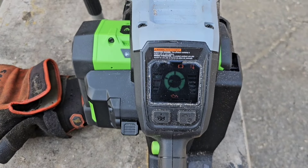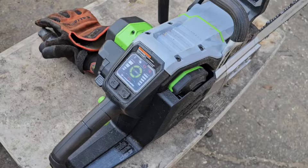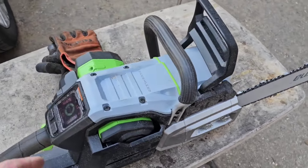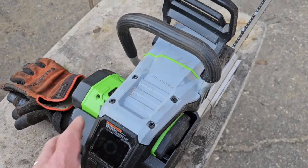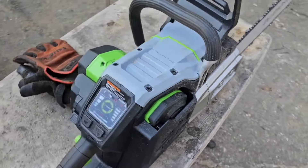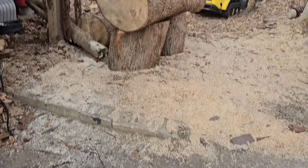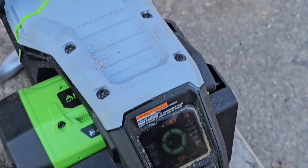Here's the Ego CSX 5000, well 5007, because it came with the 8 amp battery. This is the commercial series. I've heard there are some issues with the thing overheating the battery if you run it too hard. So in order to help that, I've outfitted it with a 24 inch bar. If it's going to run it hot, we'll get it there. We've got a pretty good size log to cut on, so let's run this battery out.